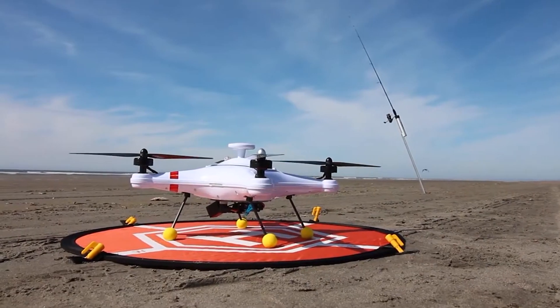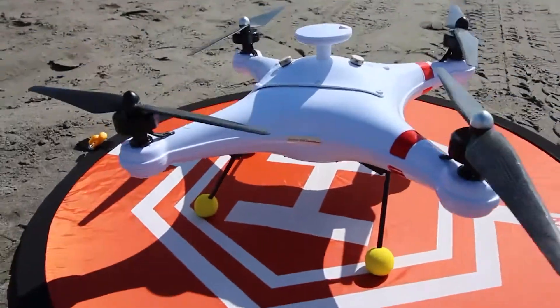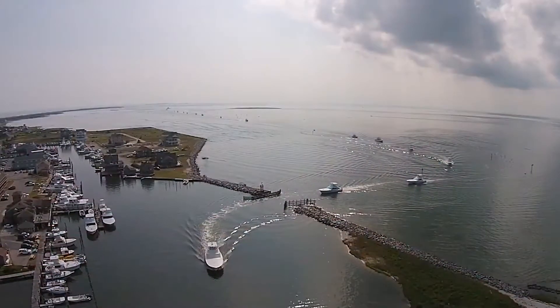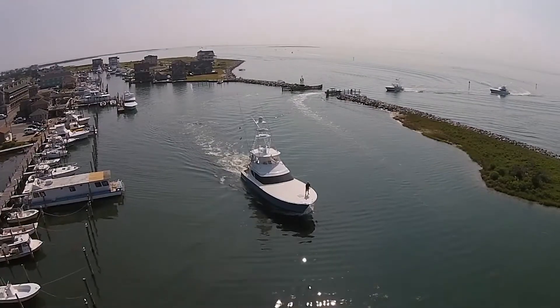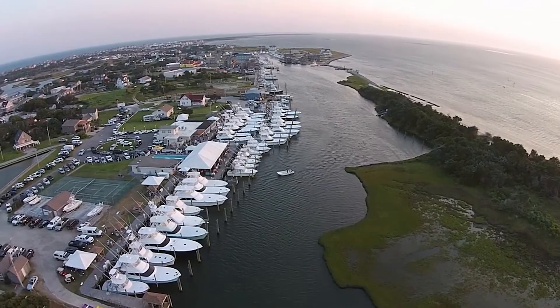We're going to demo a fishing drone here. This is something that just came to me last week and I got pretty excited about it because I'm from Cape Hatteras, North Carolina — home of some of the world's best surf fishing and offshore fishing. Right out of Hatteras Village you can get charters; all kinds of boats are down there.